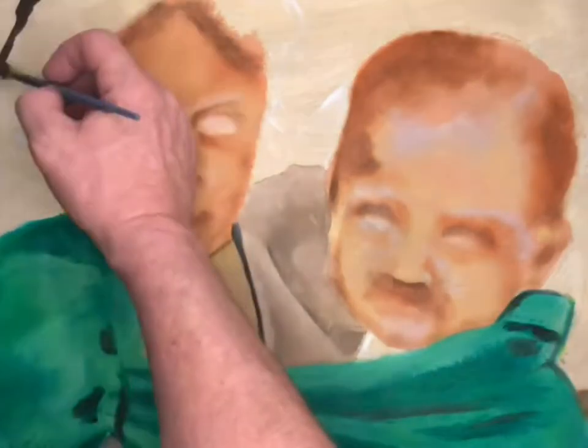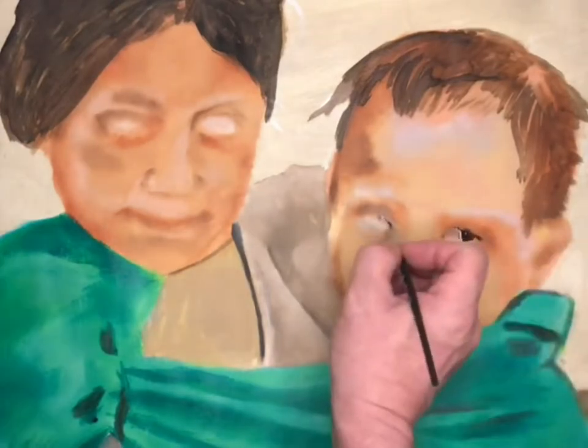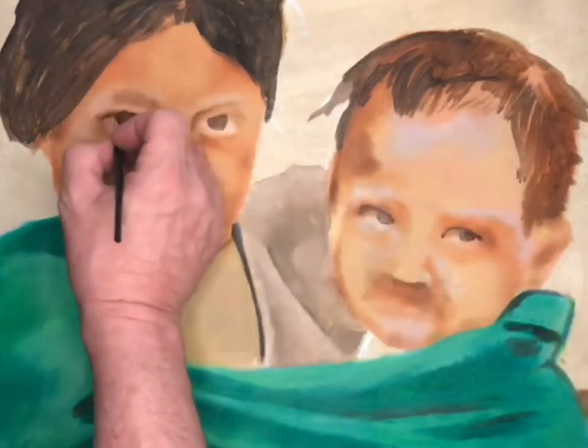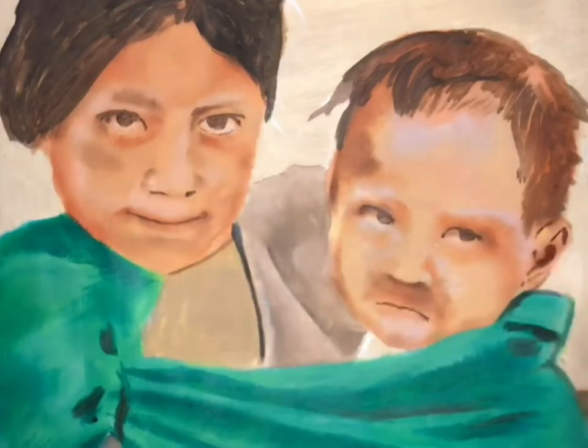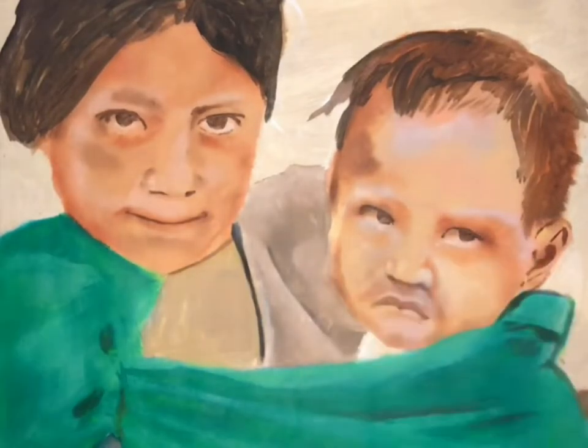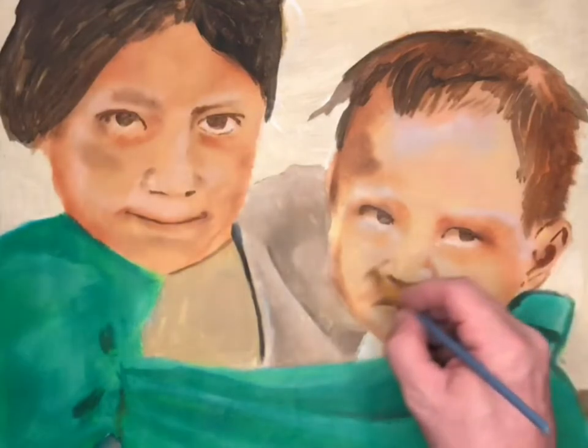Next we go with the forest green for the blanket. Now we do the hair — we start in layers, light to dark, just like with the face. Now we start to work in some detail. We go darker, and with a round brush we're going to do some shading.